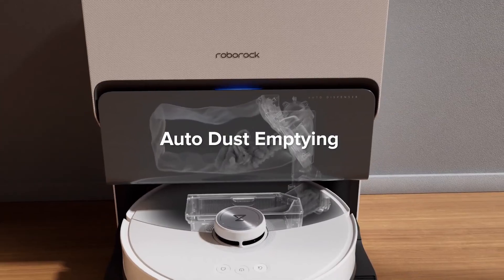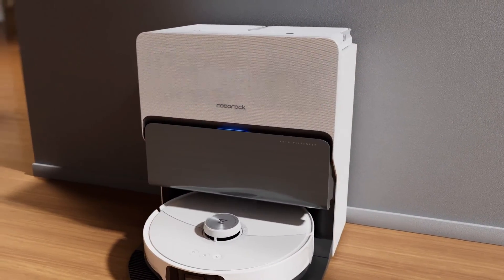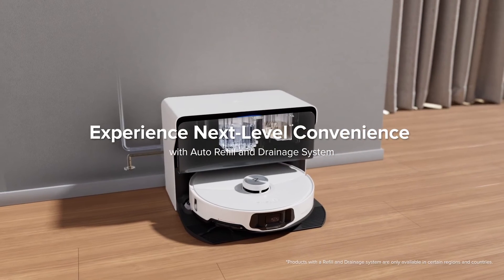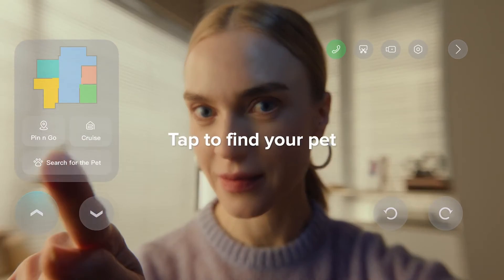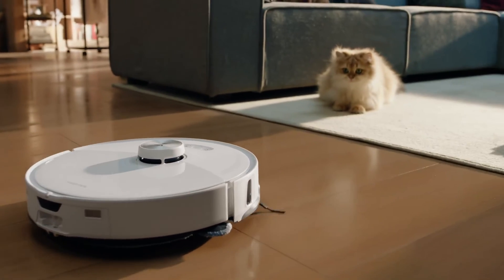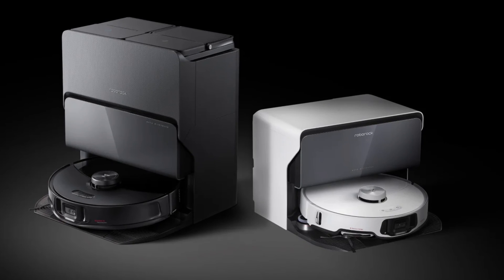In conclusion, the Roborock S8 Max-V Ultra is a game-changer in the world of robot vacuums. Its sleek design, exceptional performance, smart features, and extended battery life make it a standout choice for those seeking a reliable cleaning companion. If you're ready to bid farewell to manual vacuuming, check the description below for purchase links and invest in the future of smart cleaning with the Roborock S8 Max-V Ultra. Your floors will thank you!